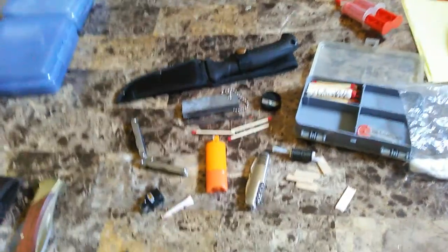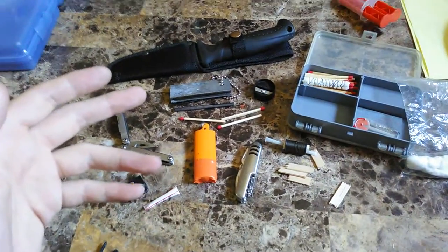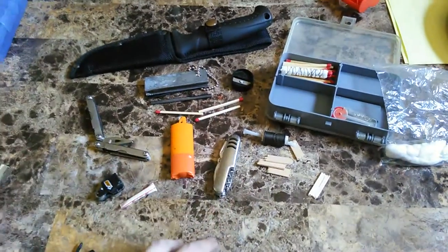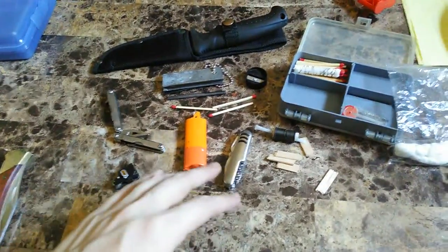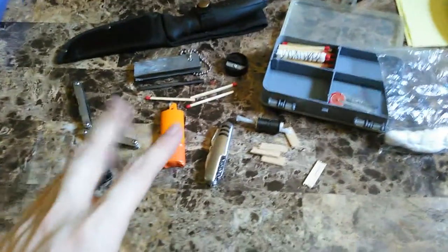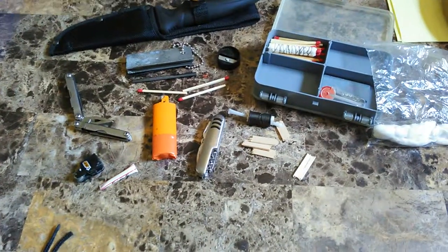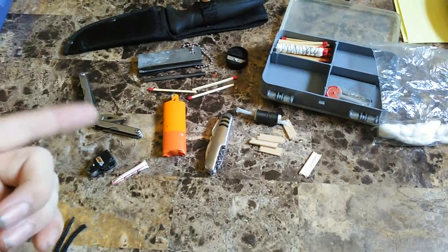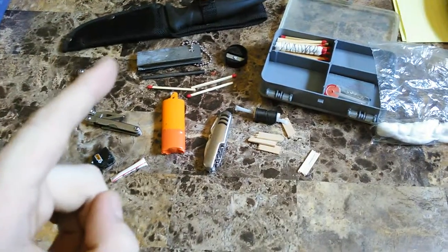Hey, YouTube — I've got my fire kit out. I see a lot of videos talking about low-budget, ultimate, whatever — this is just my take on a fire kit. You're going to see some familiar items here. Everything on this kit either came out of my personal stuff from other kits, was lying around the house, or was going in the garbage. This thing literally cost me under $20 to do.